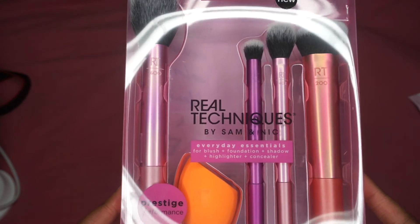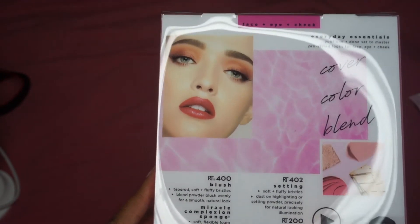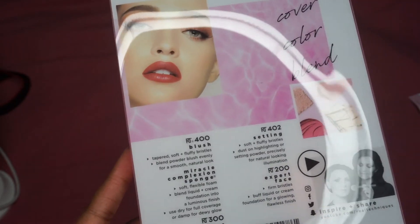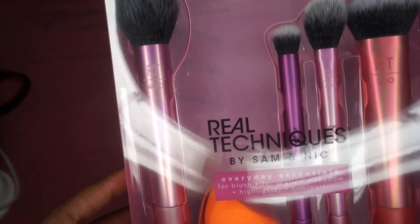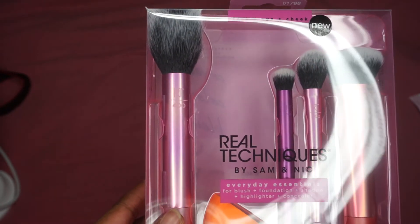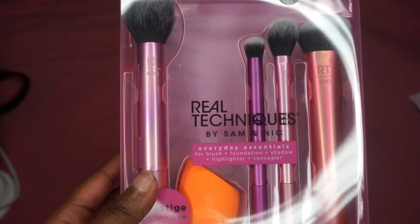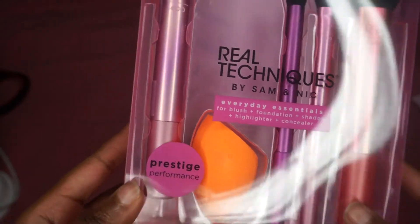This is nice, these are new things too. I'm sure you guys can get these at Ulta or Target because I know I walk past Real Techniques at my job all the time, so I know for a fact that we definitely have these at Target.